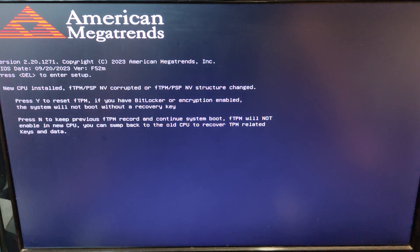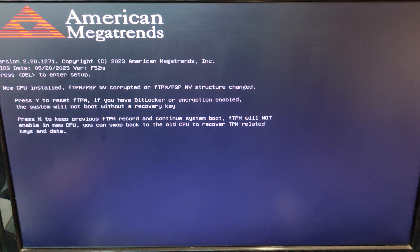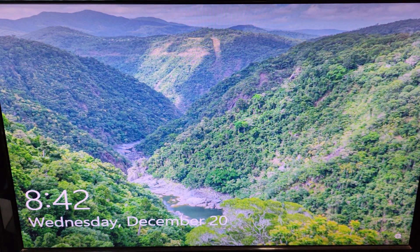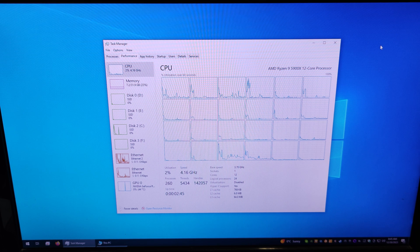It asked me about FTPM and BitLocker, which I don't need to recover. To be on the safe side, I'll use the N option to keep the previous setting if it was available under the operating system. And just like that, all the cores are there running nicely.